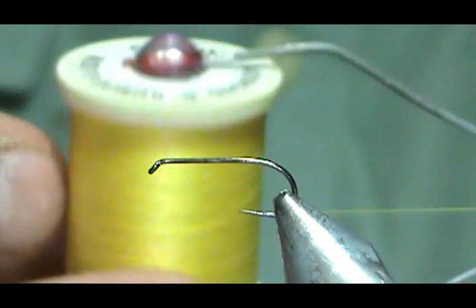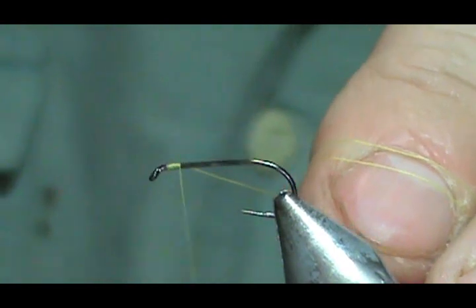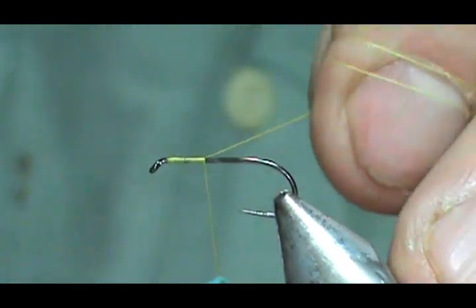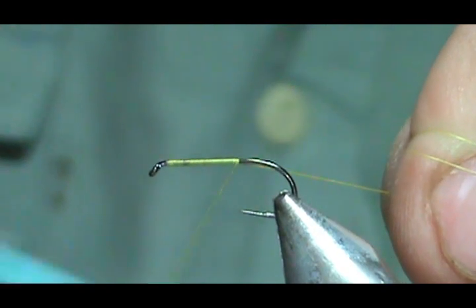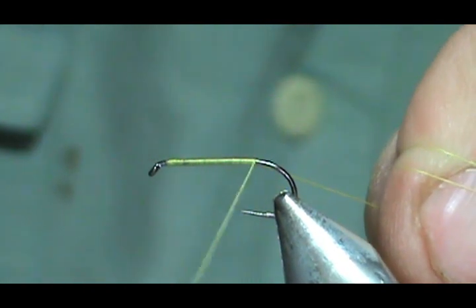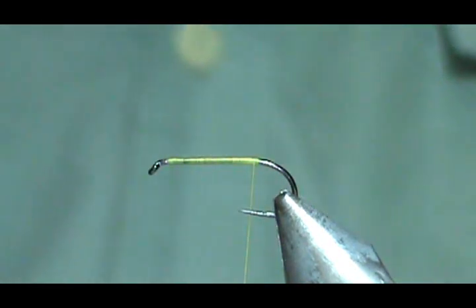Sulfurs get pretty big and 12 is not beyond their size range. I'm going to use yellow thread and put a base of thread down. Start behind the eye and go all the way back to the tail. Hold that thread at about a 45 degree angle and you'll get nice tight turns. Then bring that back to where the thread would hang at the barb if there was a barb on there.